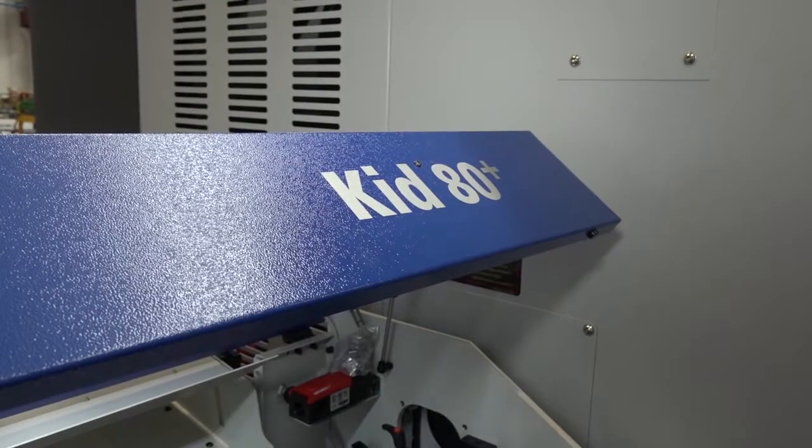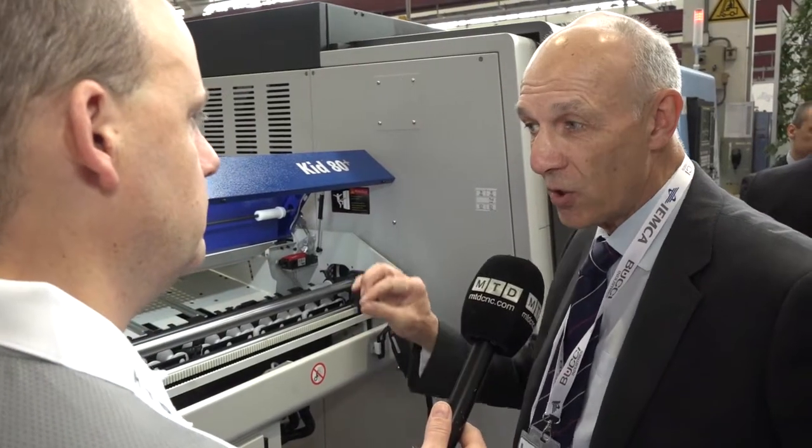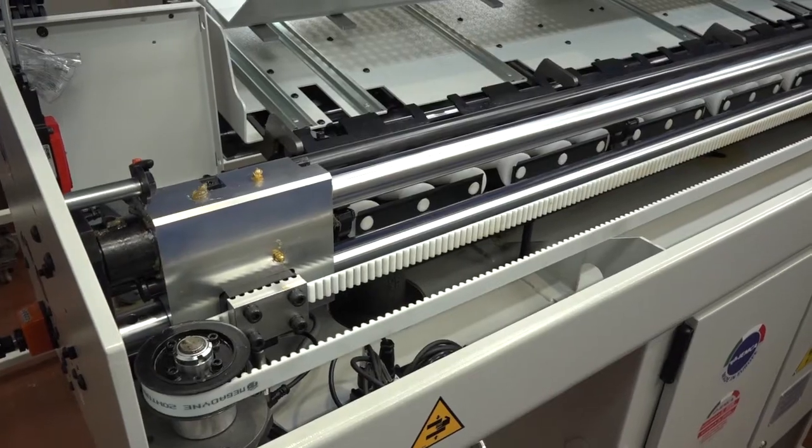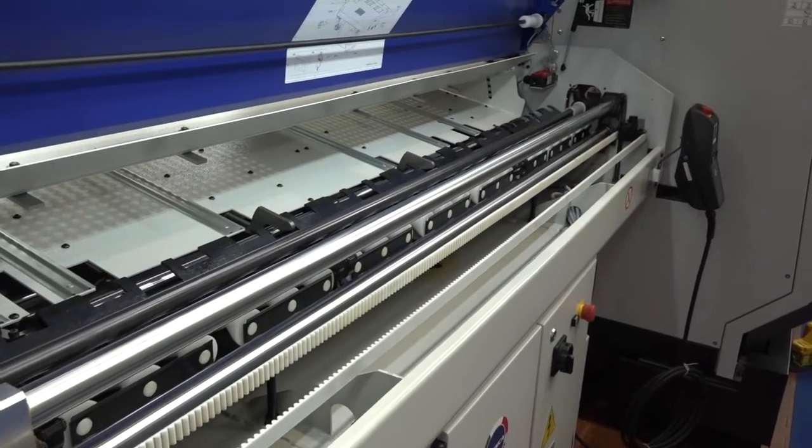What about speed — speed of changeover, speed of bar moving? Absolutely, the feeding speed and the bar changeover speed is critical. One second per component could save you thousands of pounds per year. You can choose how you want to feed this bar feeder — either without a bar stop, with a bar stop, or with the side of a tool if you haven't got room in your turret. The bar changeover time is around 20 to 22 seconds, and the feeding time is typically about four or five seconds.